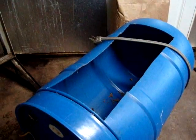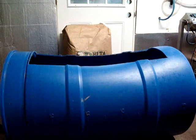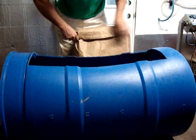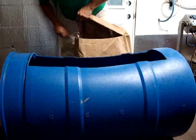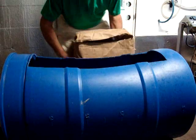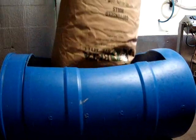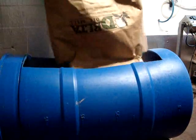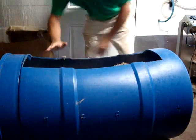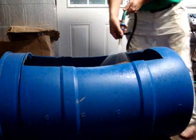Now we're going to add the cotton seed hulls and fill it up with some water and let them cook for two hours. We're just going to open the bag and dump the cotton seed hulls into the barrel — that's all there is to it. Then we'll add some water and cook it for a couple of hours.